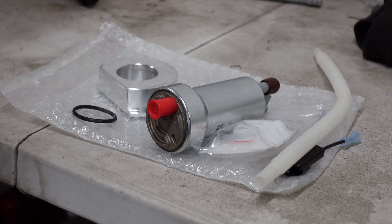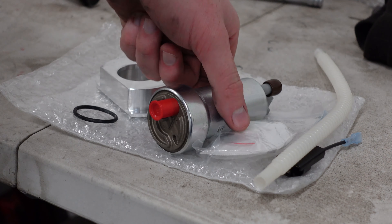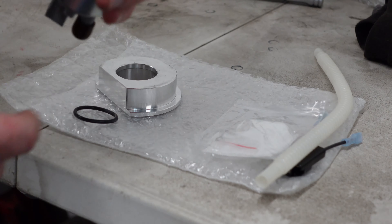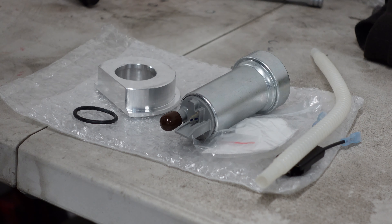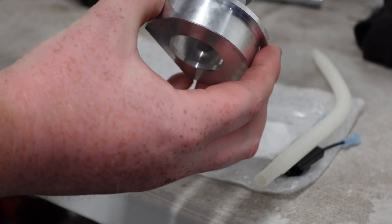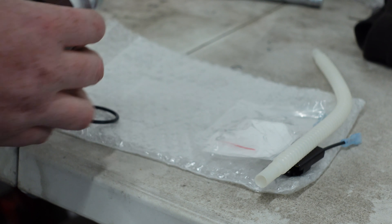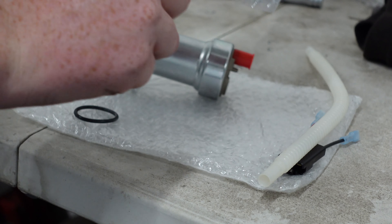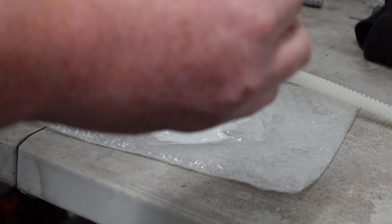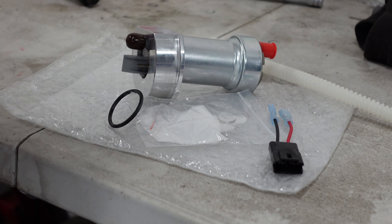So let's have a look at what you get in the box and then we'll fit it to the car. In the kit we get this adapter to hold the pump in place, a fuel filter with a couple of clips, a fuel feed line, and an adapter which will adapt the connectors on this pump over to the Evo 10 wiring loom. At some point in the future I'm probably going to do a hardwire kit, but just for now we're getting the pump in.